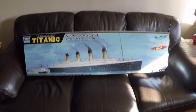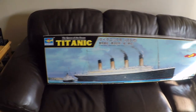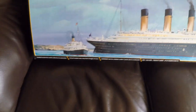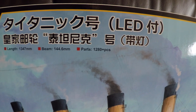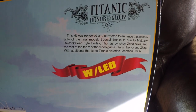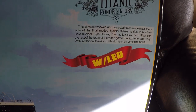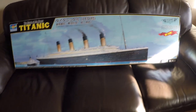Hello, welcome to The Model Bench — this is my new channel. I'm going to be building the Trumpeter 1:200 scale Titanic. This is the box it comes in — as you can see it's massive. There are over 1,200 parts including photo etch and LEDs. It's also been worked on by the Titanic group 'Titanic: Honor and Glory,' who helped with the design and made corrections to make it more accurate. This is the size of the box, so let's open it and see what we get inside.